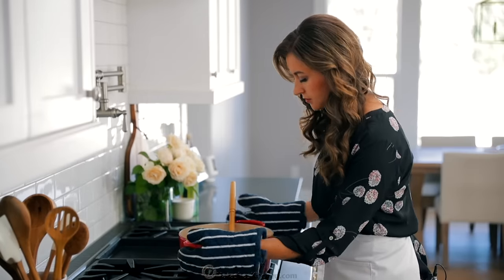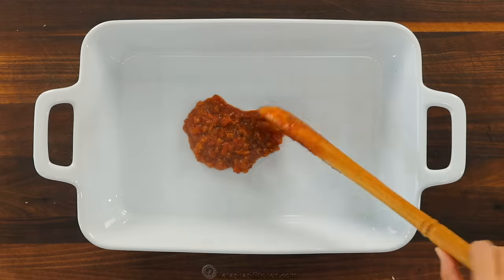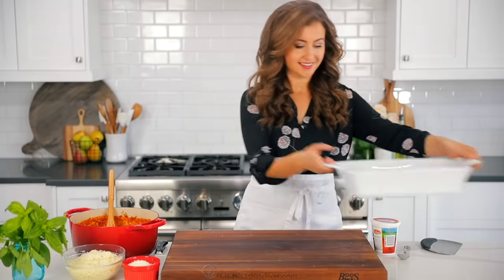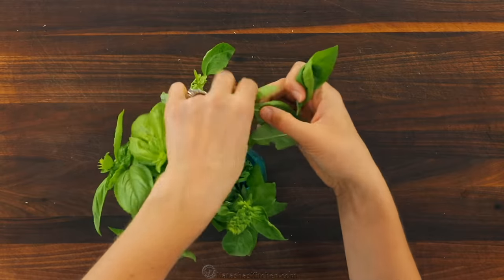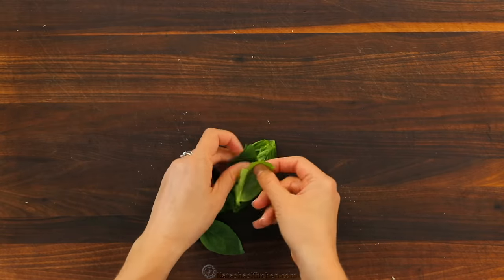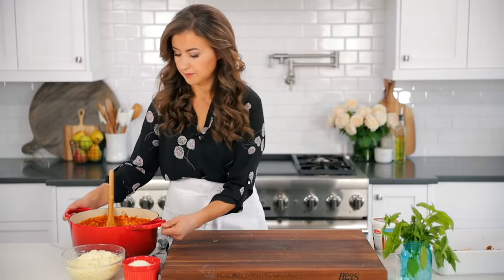Now that our pasta is cooked and our sauce is ready, we can assemble this pasta casserole. Spread a generous ladle of meat sauce over the bottom of a 9 by 13 casserole dish, and make sure to preheat your oven to 350 degrees Fahrenheit. That little bit of sauce will keep the noodles from sticking to the bottom so you won't have to butter your dish. For a little extra flavor, I like to add some fresh basil — I'm using 10 fresh basil leaves. Basil is delicate and fragrant, so stack your leaves, roll them into a log shape, and thinly slice. This prevents the leaves from getting crushed and bruised. Add your chopped basil to the meat sauce.